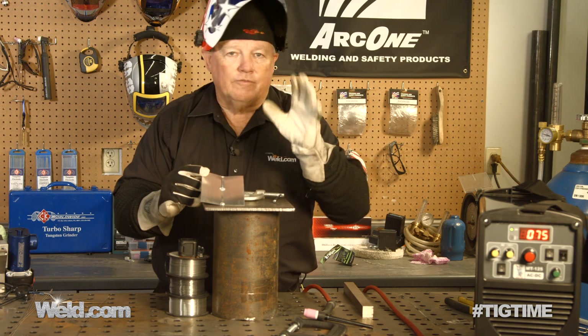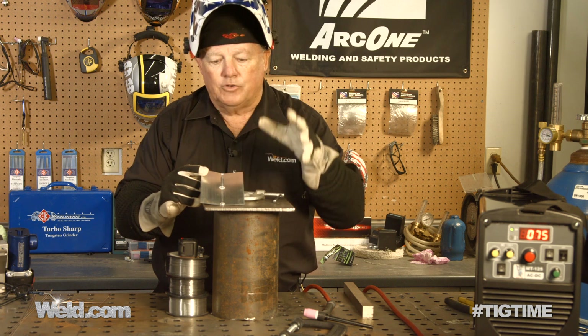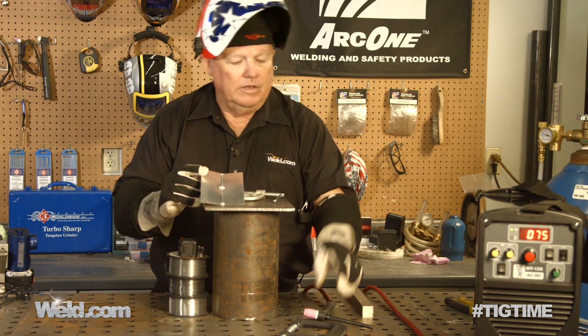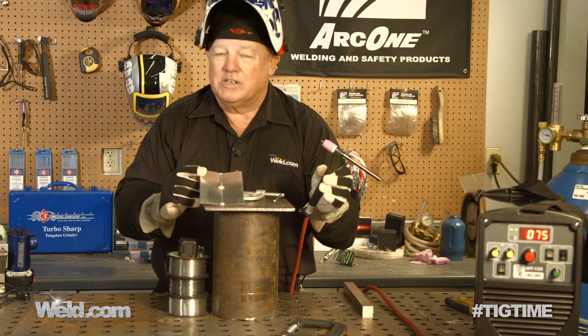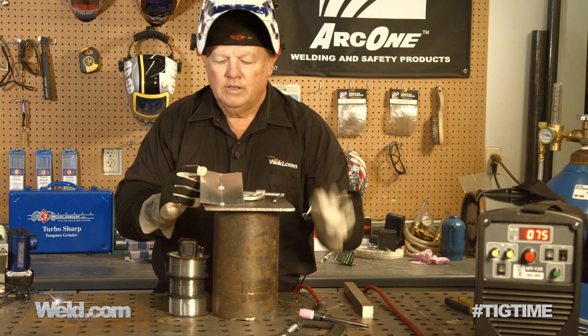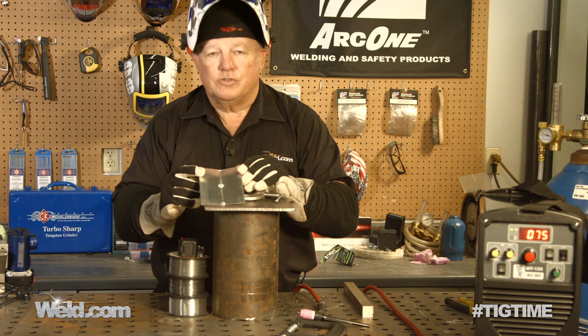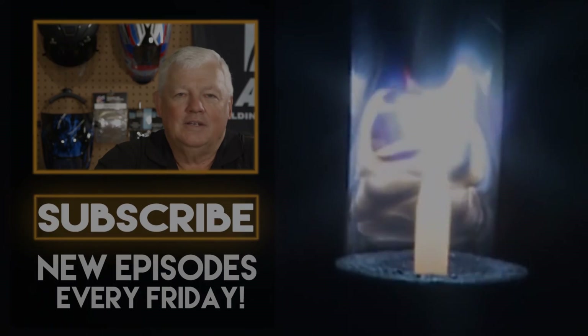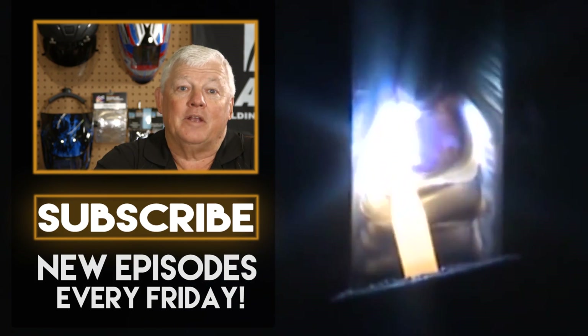We're going to give you more information — you can always go to our notes and information on the show. I use a 2% thoriated tungsten because I like it the best. Thank you for watching TIG Time, I'm Mr. TIG. To stay up with the latest TIG welding technology and education, subscribe by clicking the button below.